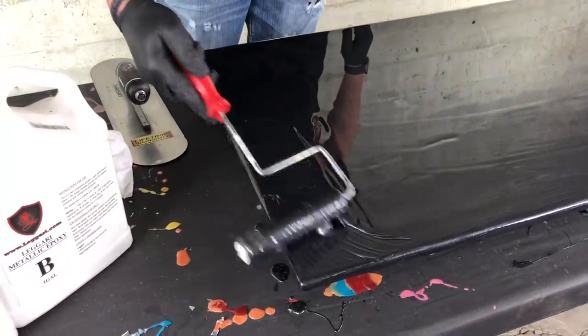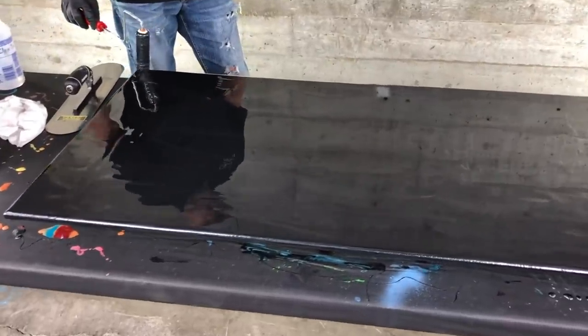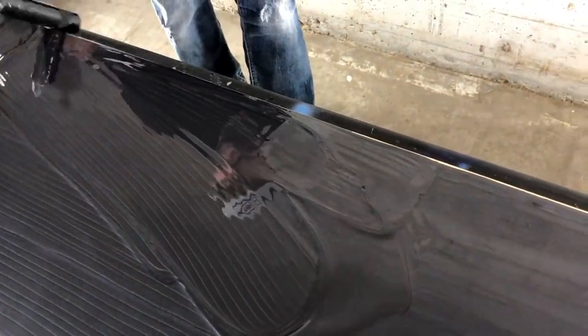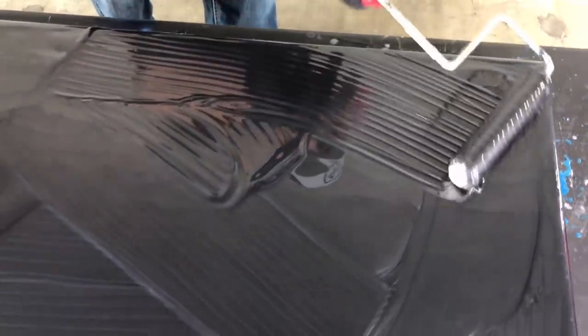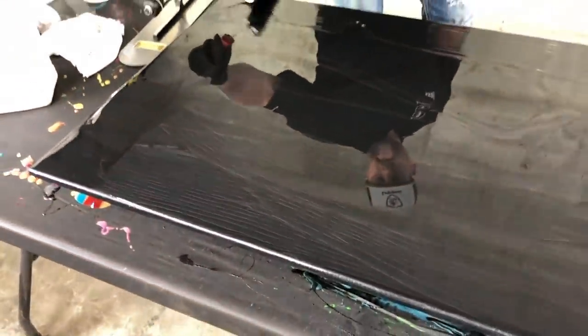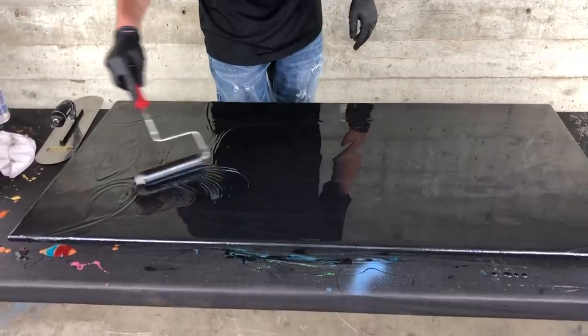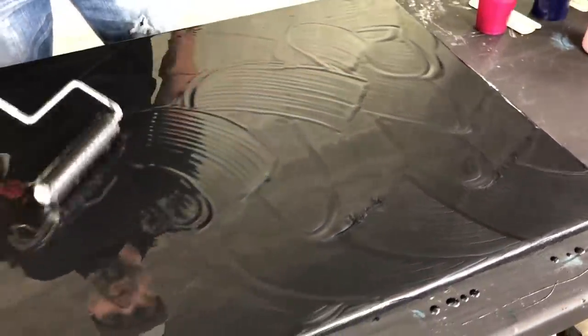Notice I'm not going really fast because I don't want the epoxy flipping off the roller and getting everywhere. I roll a little on the top to get it on my roller and then roll that edge. Now I'm just going to lightly swirl this — it will help any bubbles release to the surface and pop. You can kind of see them come up and they'll just pop on their own. We don't have to torch this or spray any chemicals. It's just a really high-end resin with additives that make the bubbles rise and pop on their own.